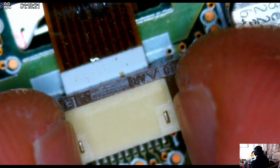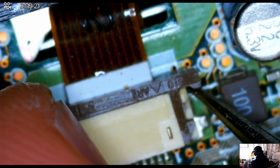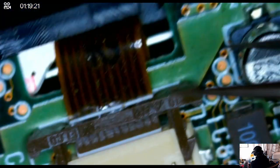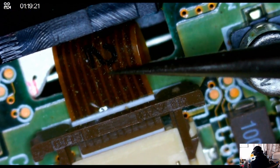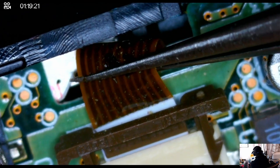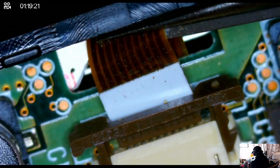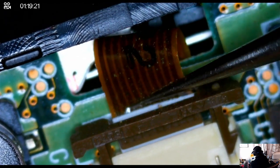Here's another ribbon cable that connects the board to the mechanics of the minidisc player. It's really simple — you just pull open that tab and then carefully try to remove this ribbon cable. This one is a little bit more stubborn than the other ones, but with some effort and careful concentration you can go ahead and remove that as well. Yeah, this one took a bit.